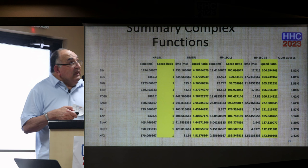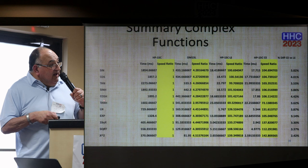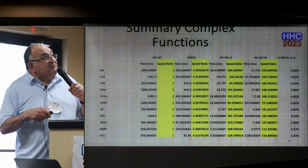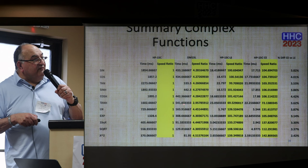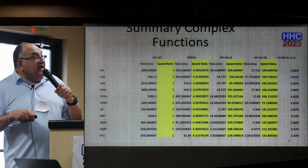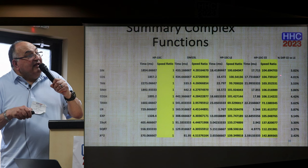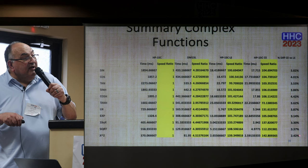For the complex functions, we have a smaller set: basic sine, basic hyperbolic, log and ln, 1-over-x, square root, and x-squared. The speed ratio for the DM-15L is 4-point-something, except in one case it falls down — reason unknown. The LE ranges from 99 to 126. For some reason they all seem to be tripping over the hyperbolic tangent — even the LE. The percentage difference varies between roughly 2 to 4%.